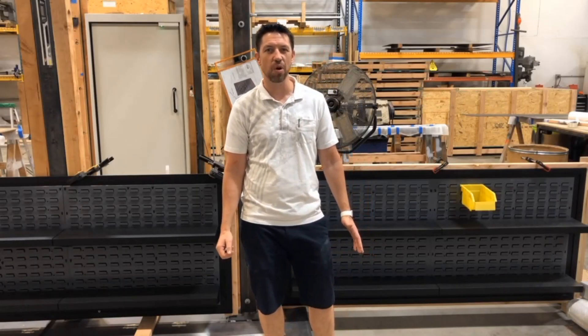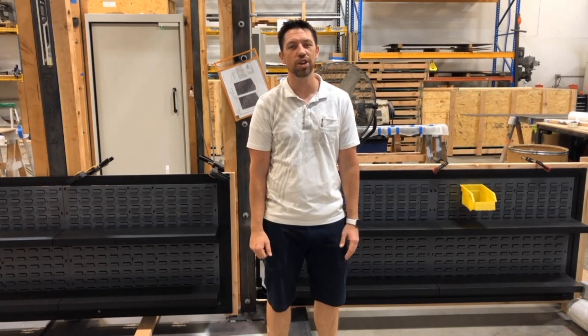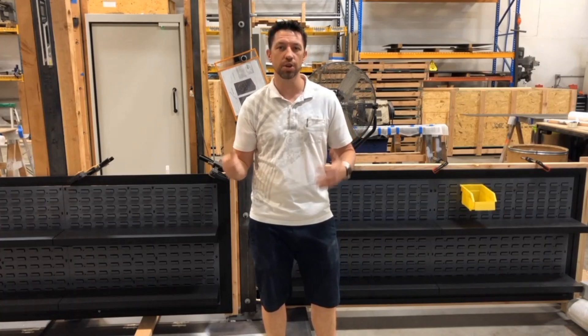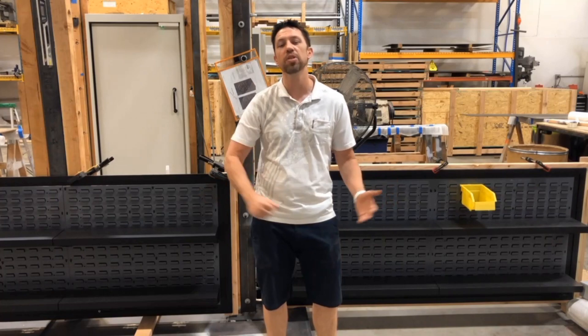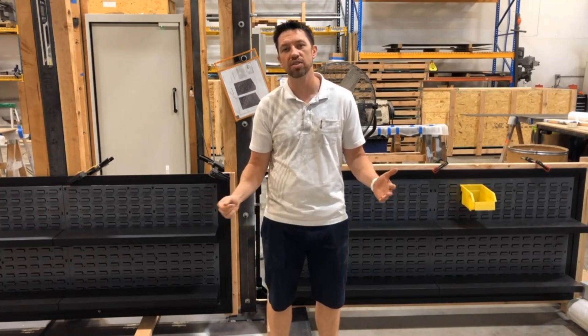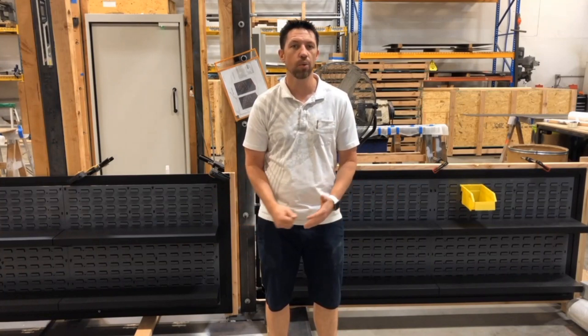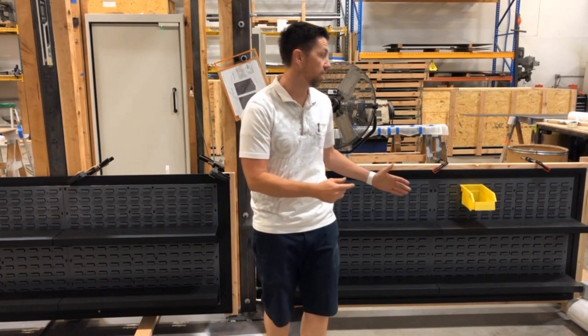Hi guys, welcome back to Creative Home Engineering's YouTube channel. I've got another really cool project to show you today. A lot of times people come to me wanting a secret door that looks great in a utility-style room, worried that everything on our website is too fancy. Do we have anything that works in a utility room? And we do have several solutions for that scenario, and one of them is what I have here behind me.